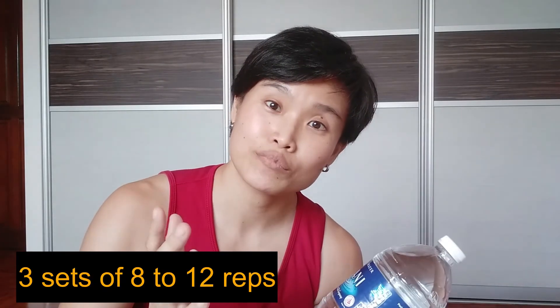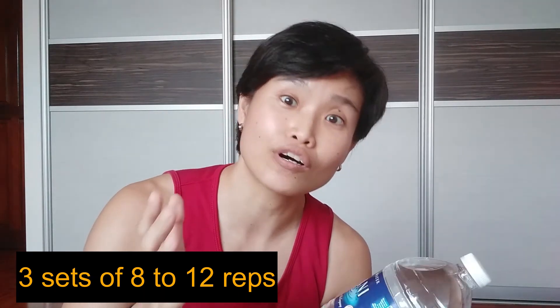Aim to do 8 to 12 repetitions for a total of 3 sets. Give the exercise a shot and let us know how it went in the comments below.